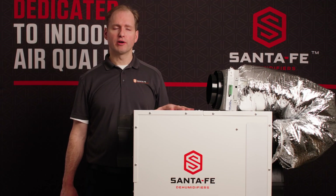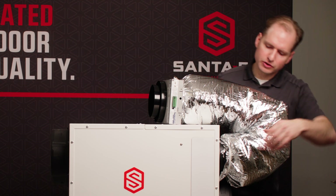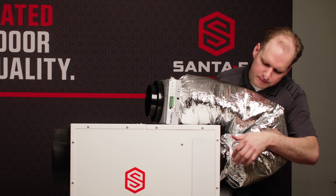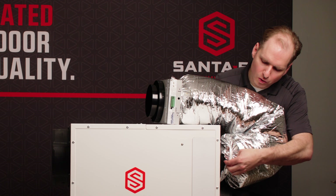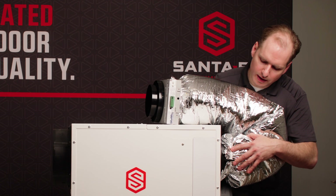To install the Smart Air Power Damper, you would attach insulated flex duct to the six inch dedicated duct collar. There's an arm here for the damper position. You want to make sure that's in the horizontal position so that it is open and can intake air.